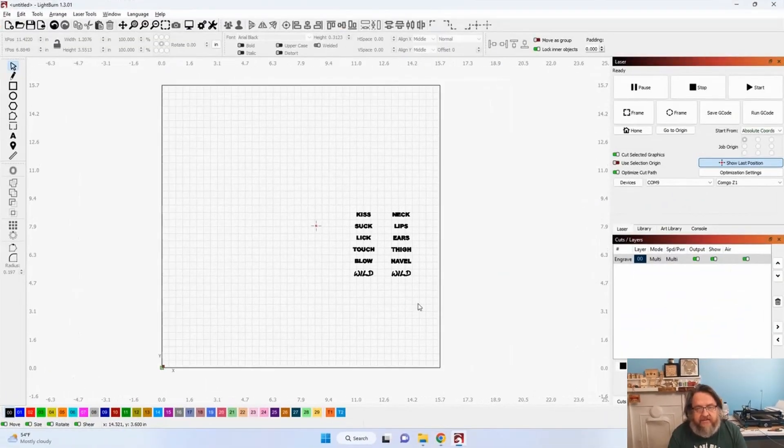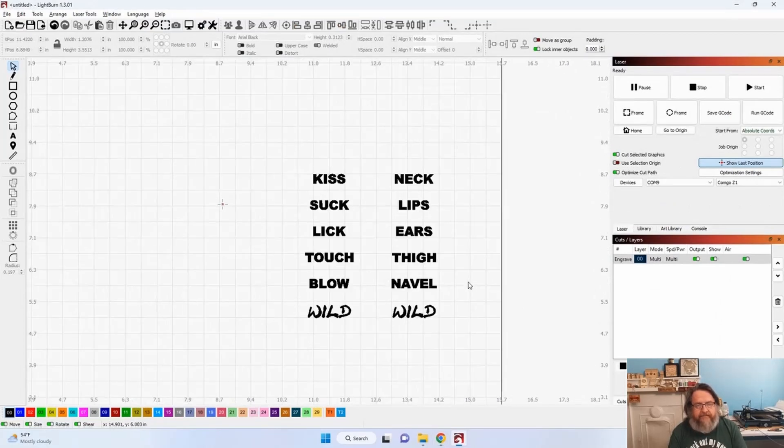You'll need to come up with six nouns and six verbs. The verbs I've come up with are: kiss, suck, lick, touch, blow, and wild. The nouns are: neck, lips, ears, thigh, navel, and wild. One die will have one set of six, the other will have the other set. But this video is not about the project so much as it is how to use the Center Finder to find that perfect center and make these flawlessly and quickly.